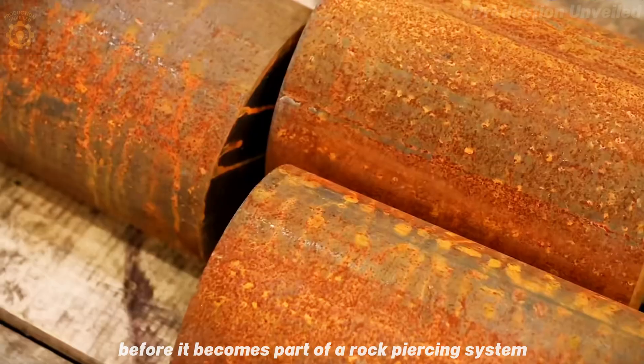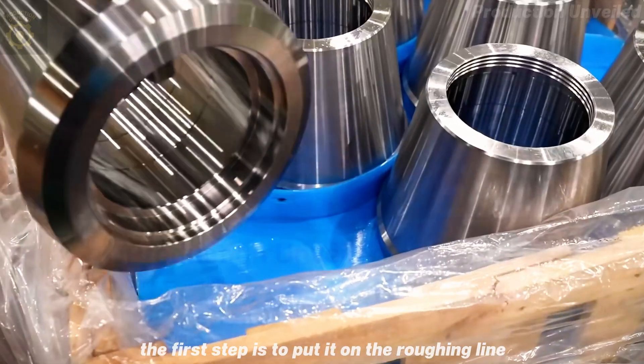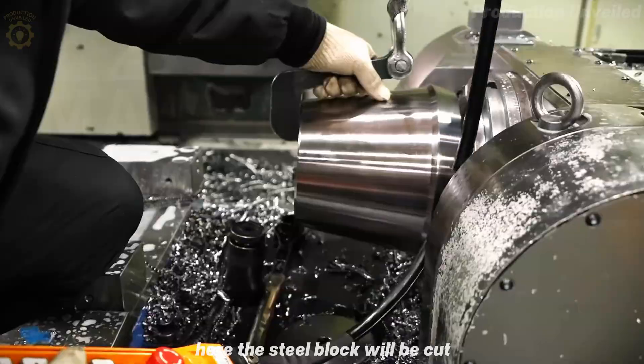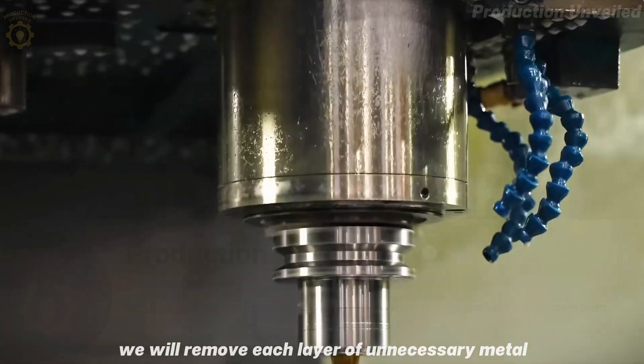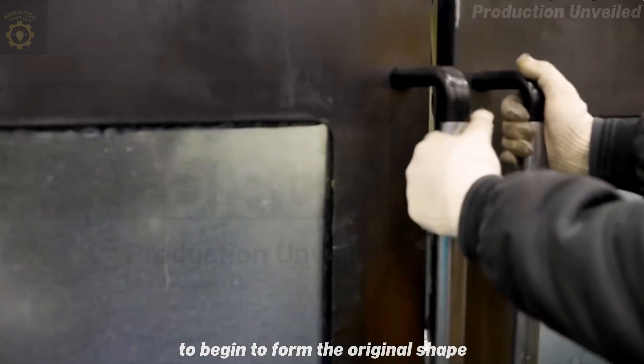Before it becomes part of a rock-piercing system, it must undergo a continuous process of testing. The first step is to put it on the roughing line. Here, the steel block will be cut, turned, milled, and rotated continuously. We will remove each layer of unnecessary metal, like sculpting from stone, to begin to form the original shape.